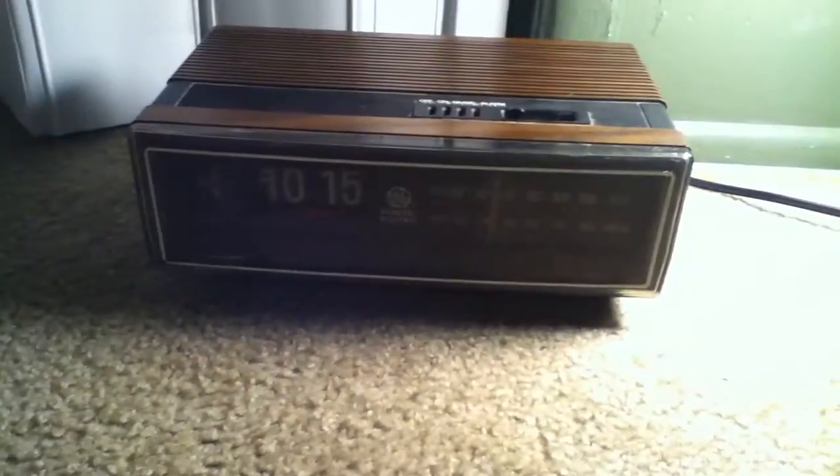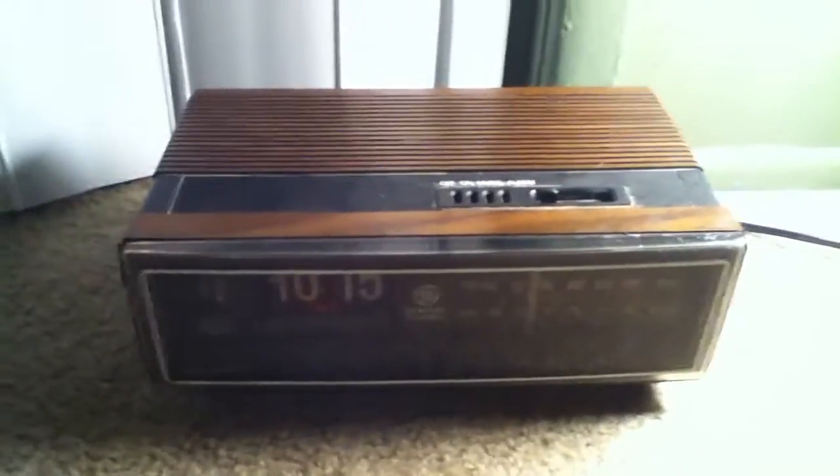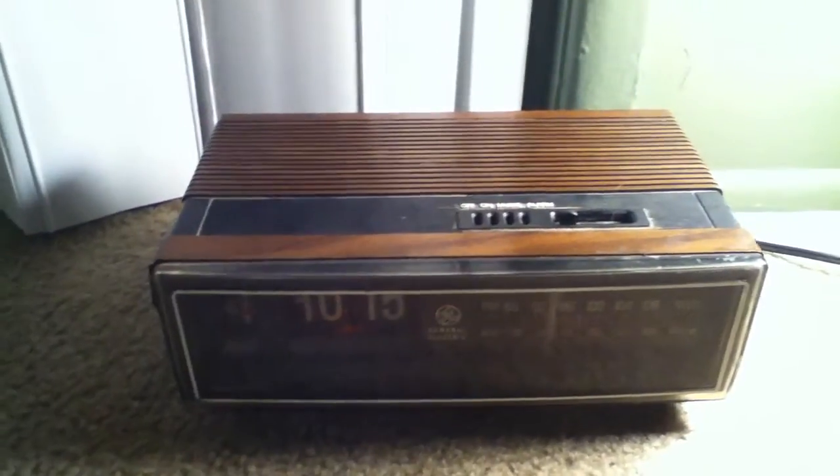Today I'm going to be showing you a clock. I believe it's from the 1970s. I'm not sure what year from the 70s it is, but I know it's from the 70s. So it's a nice clock.